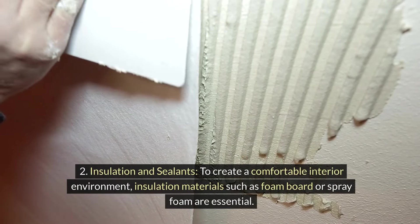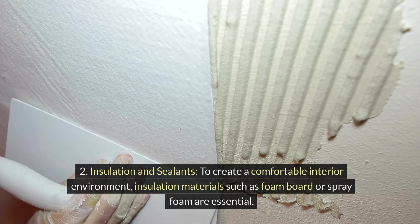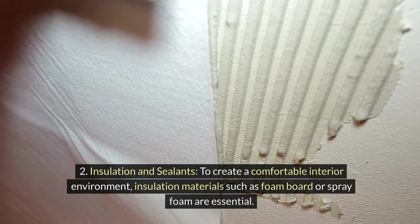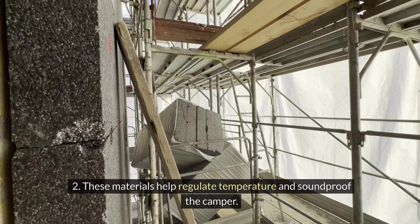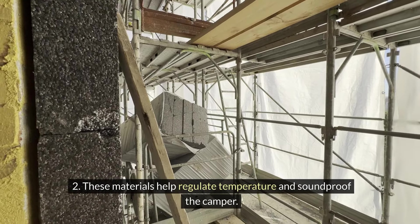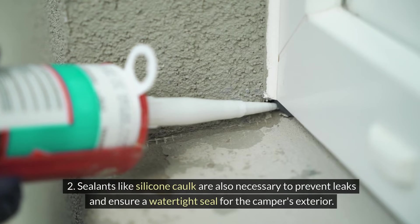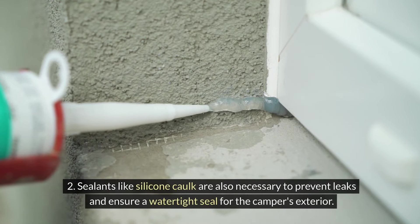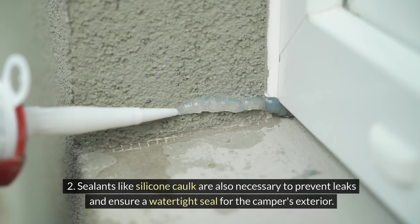Insulation and sealants: To create a comfortable interior environment, insulation materials such as foam board or spray foam are essential. These materials help regulate temperature and soundproof the camper. Sealants like silicone caulk are also necessary to prevent leaks and ensure a watertight seal for the camper's exterior.